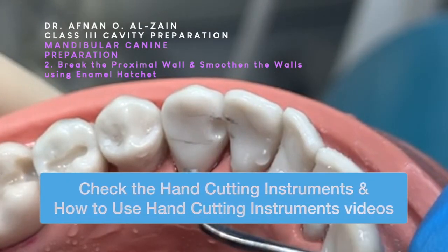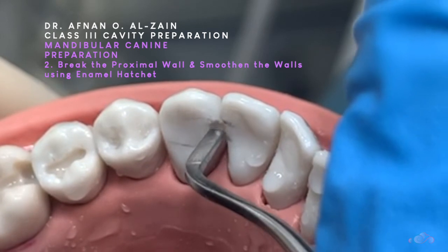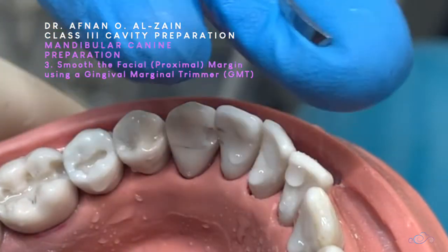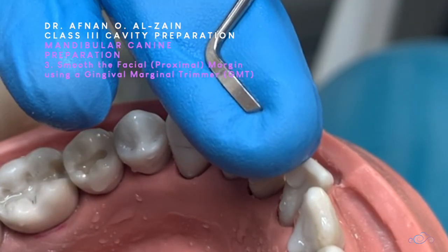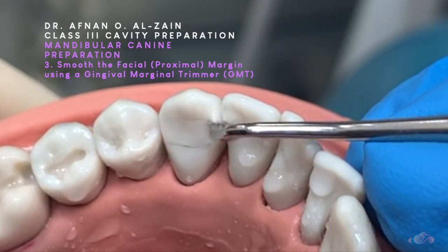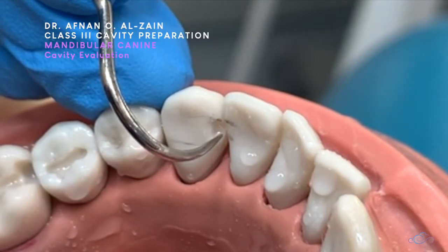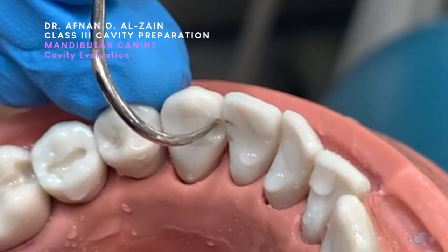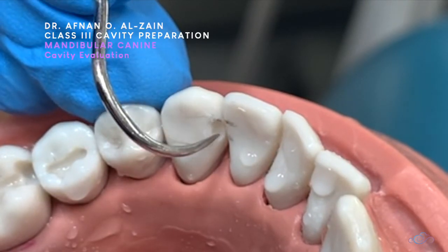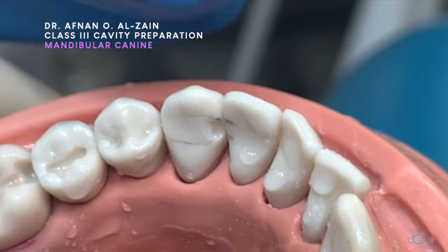We'll take the hatchet and push it against the walls, like for class two. Then we'll use the GMT, placing it against the facial margin or the proximal margin and do a scraping action. After that, we're going to check that the cavity is box-shaped within the middle third of the tooth. We did not involve the incisal angle and it is very smooth. This is how we prepare a class 3 cavity in a lower canine.